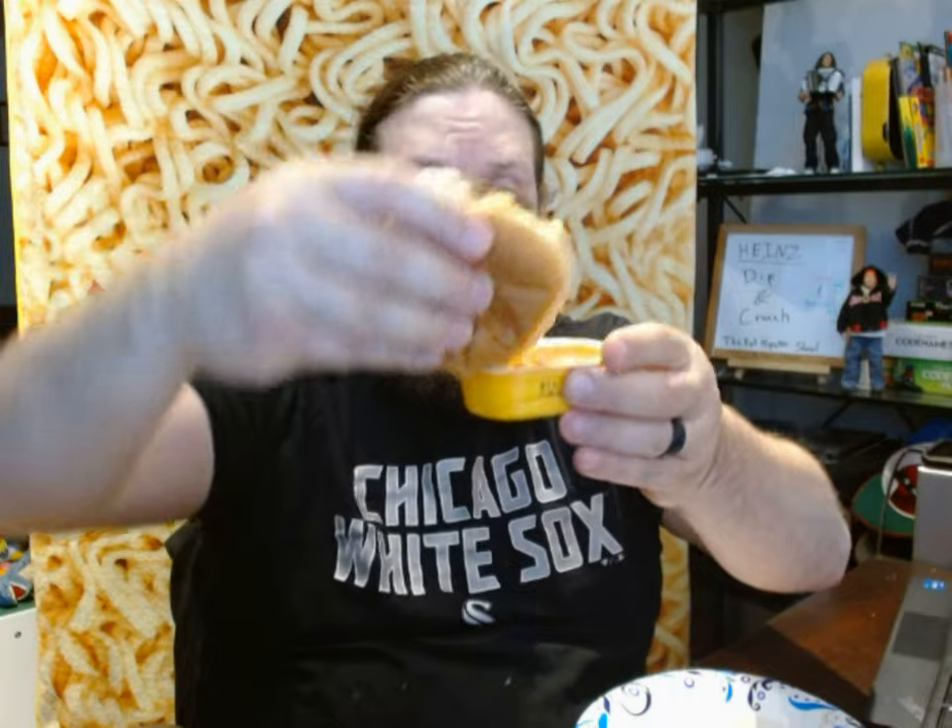These chips have kind of a stale smell to them. Anyway, let's go ahead and try it out. We'll go at this end of the burger — first dip. There we go, we've got plenty of sauce on there. Then crunch.